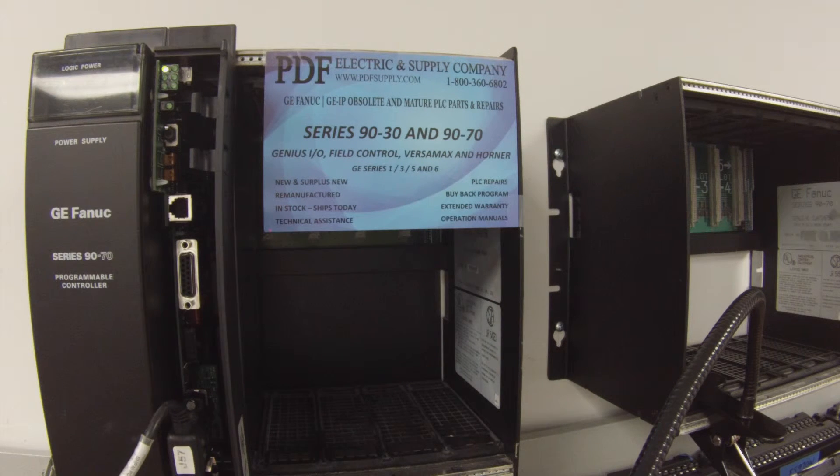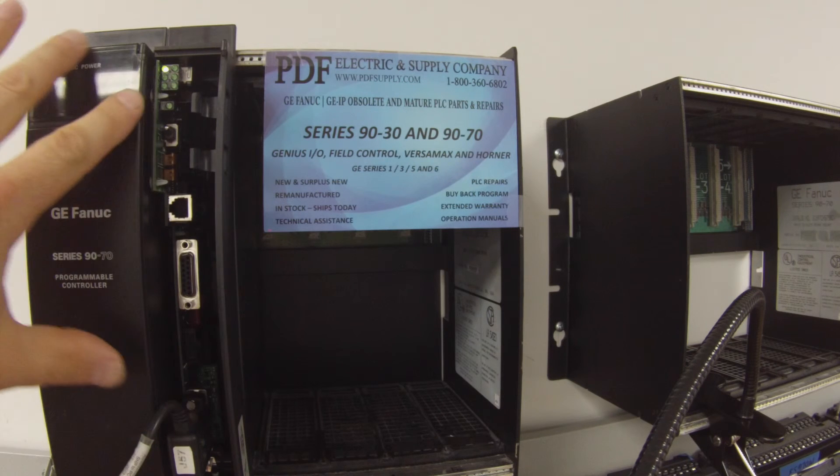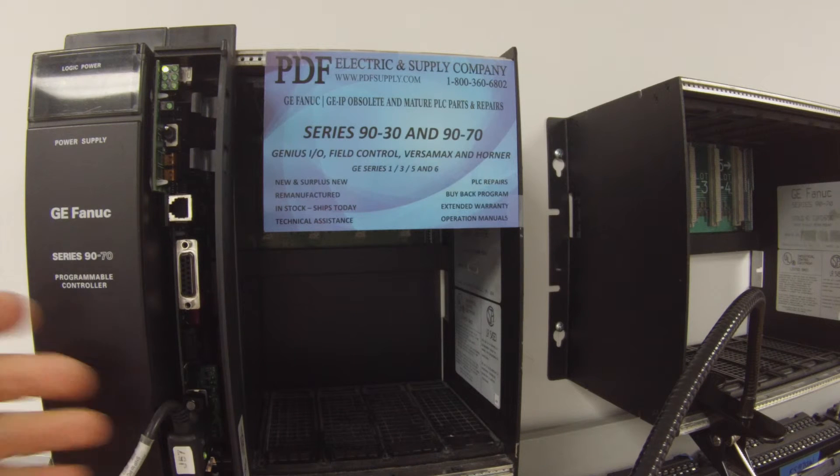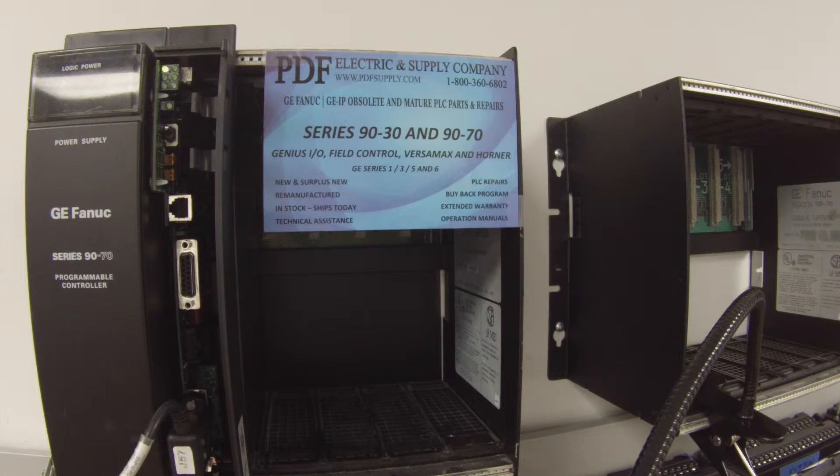I've removed the door for this test so you can better see everything I'm pointing to without any distractions. If you need the door insert information, you can find it on our website, but I will be explaining all these features, functions, and switches. Now that I am connected up, I'm going to go to the Target menu, and about halfway down is the Online Commands.